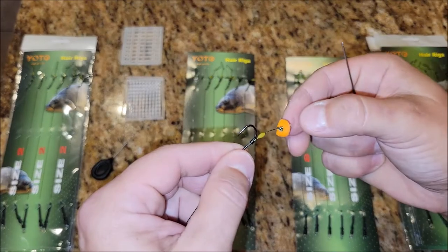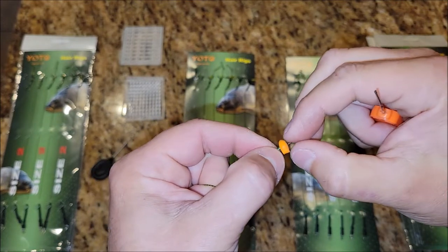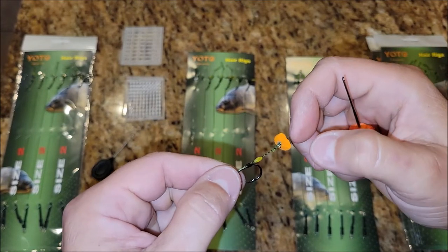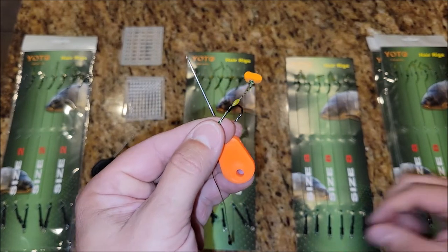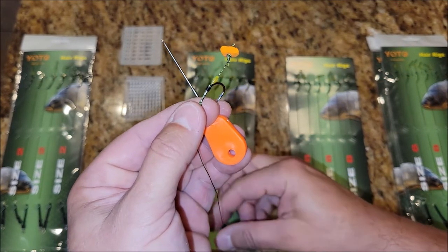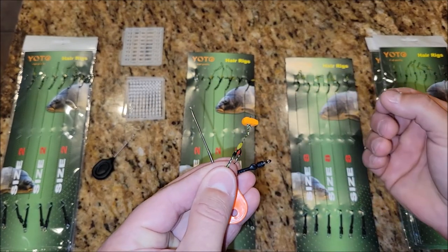These are pretty nice — we would definitely use and buy these, and we'll be using them on our next carp fishing trip. I hope this video was helpful; if it was, please give it a thumbs up. If you haven't subscribed to our channel, please do — that really helps us out. Thank you very much for watching, I appreciate it, y'all take care.